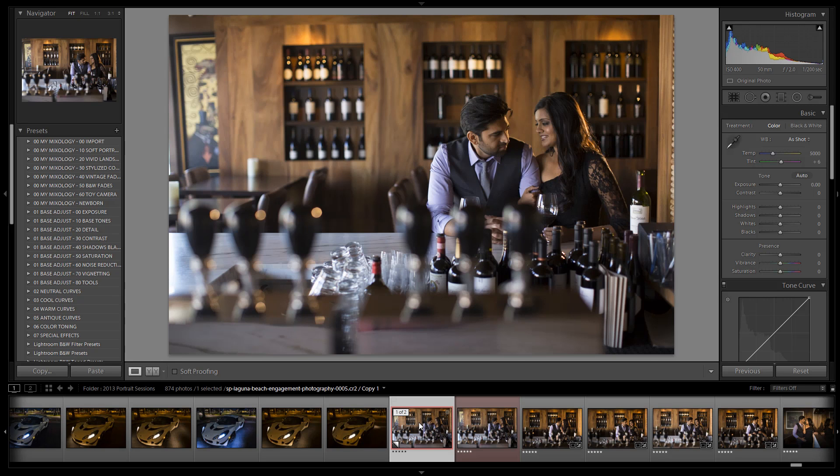What's up everybody? This is Post-Production Pie with SRLounge.com. Welcome to this week's weekly edit.